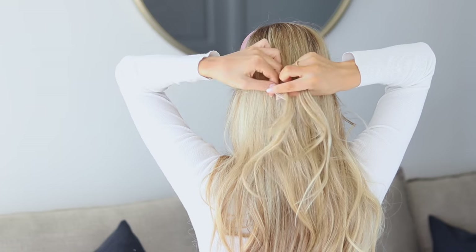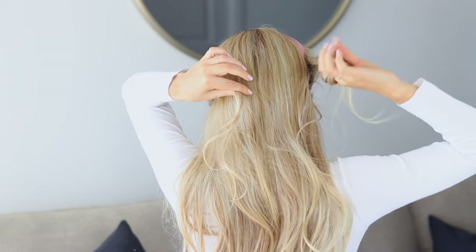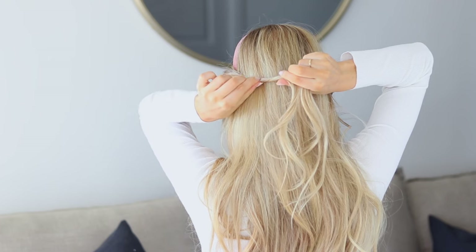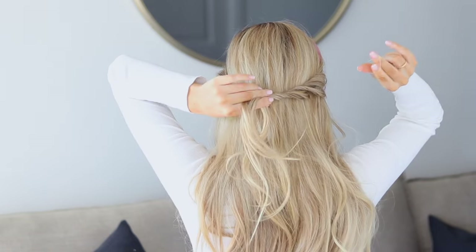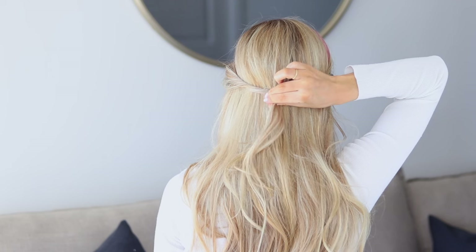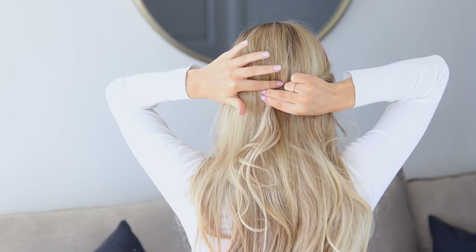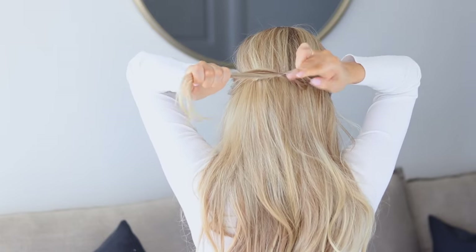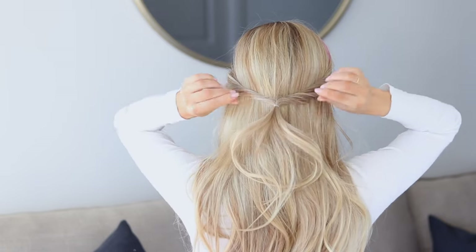For some extra detail, twist the side sections away from your face a couple of times and then gently pull on them to fan them out — it looks really pretty especially with the headband. Once you're happy with your twist, take a hair elastic and secure those two sections together right at the base of your head. When wrapping the elastic, make sure no little hairs are getting caught in it, then pull to tighten.